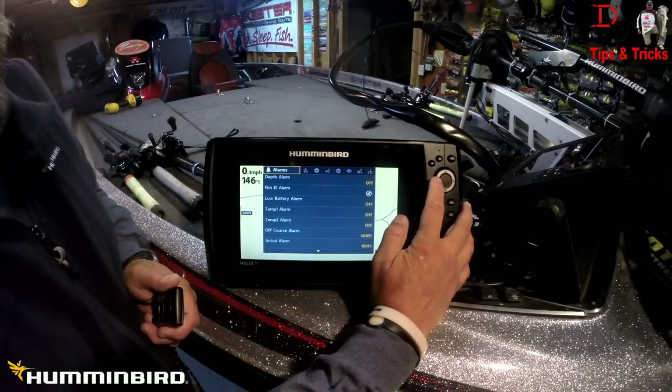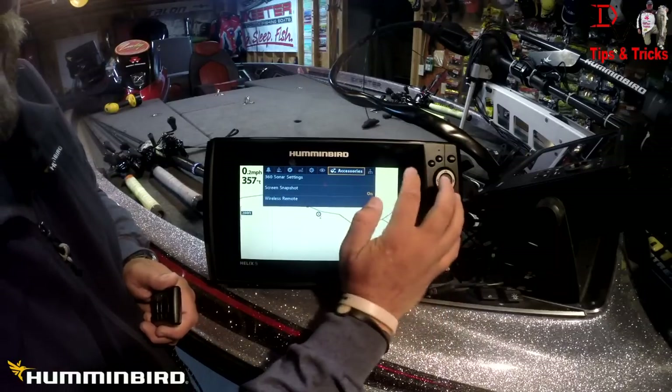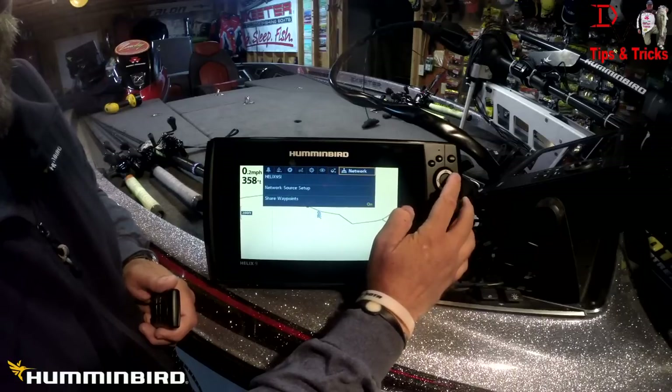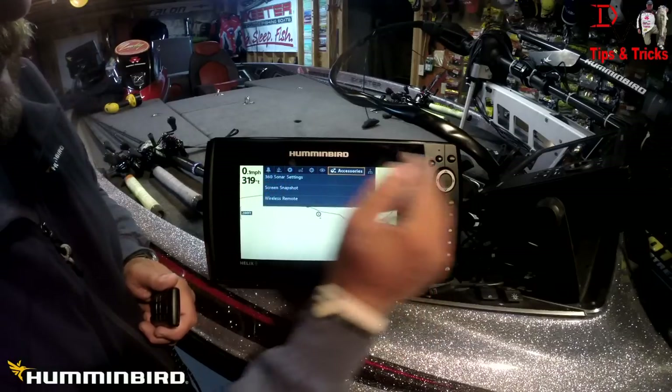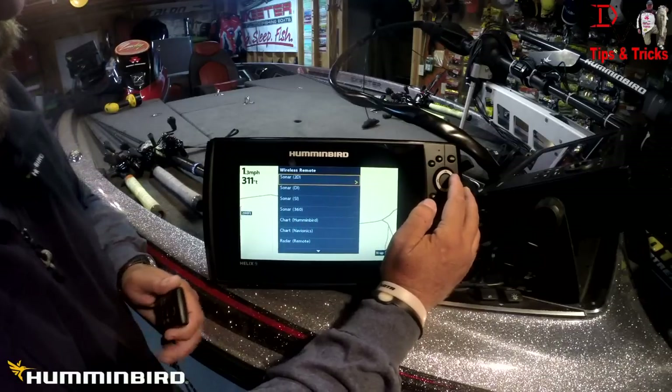To set things up, go to the menu and come over to the accessory tab. When I hit menu twice it came up on alarms, but if you hit the left arrow you can go backward — it's quicker, fewer button clicks. Come down here to the wireless remote and we're going to set up the features that this remote will perform when you're on certain views.